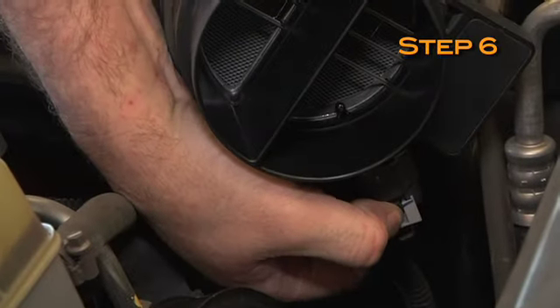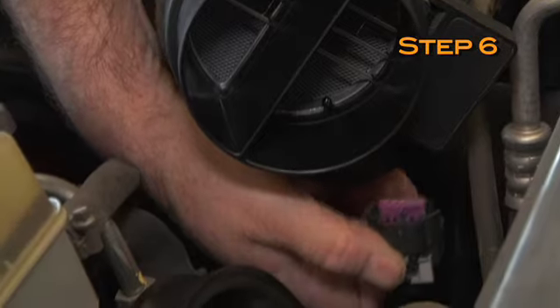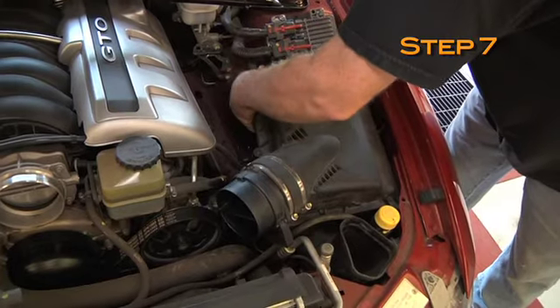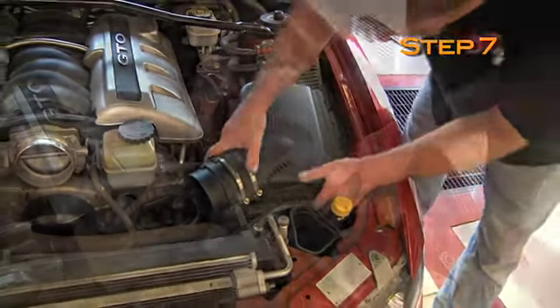Release the mass air sensor electrical connection clip, then disconnect the electrical connection. Pull up on the air box assembly to dislodge it from the three mounting pins, and then remove the air box from the vehicle.